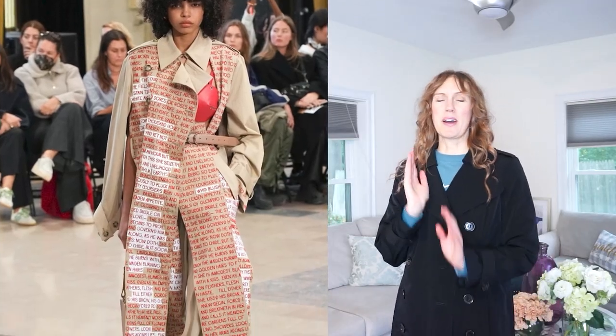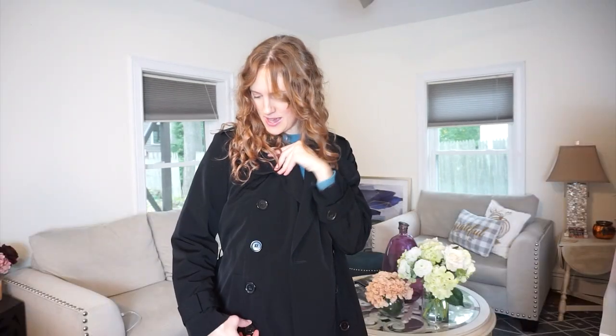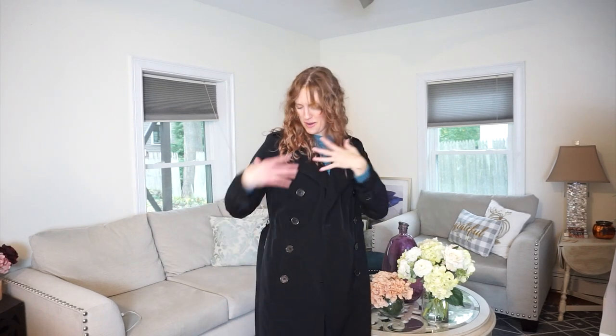This coat is actually the inspo. I found this on a runway and if you look really closely, a lot of these details are very hard to replicate — like this half-in, half-out bra situation. So we won't be adding a bra, but we will be adding words. I'm already anticipating these buttons being a problem. I'm planning on using my Cricut and HTV vinyl for the words, but how do I make sure they stick given that this is a waterproof jacket? And do I have enough words to fill the whole thing?